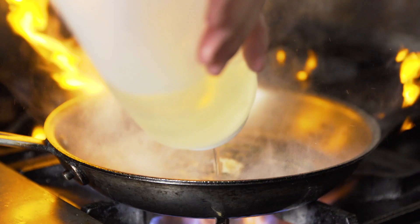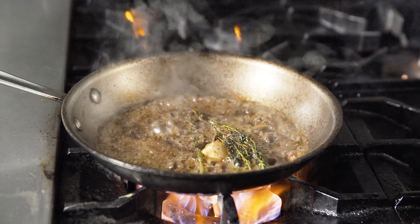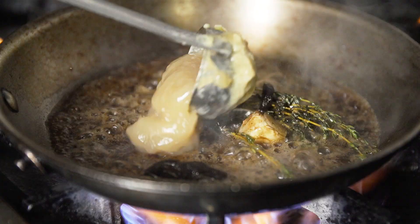Once the venison is cooked to medium rare, we remove it from the pan, deglaze the pan with mirin, add in black garlic, and chicken dashi.